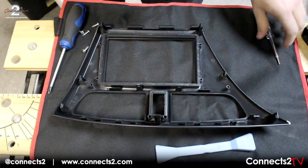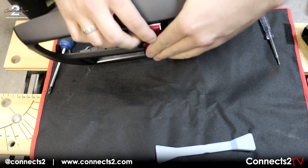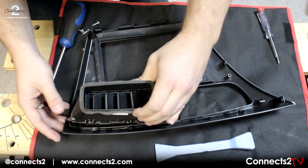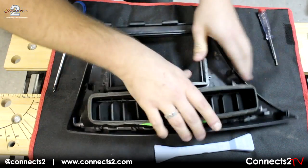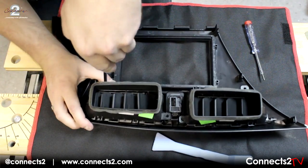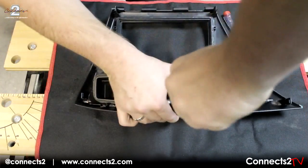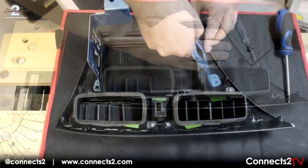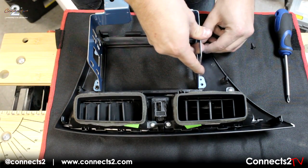Now we can start to assemble your new Konex 2 fascia panel, starting by refitting the hazard switch and air vents into the similar apertures. Connect the brackets on both sides, ensuring each bracket is on the correct side.